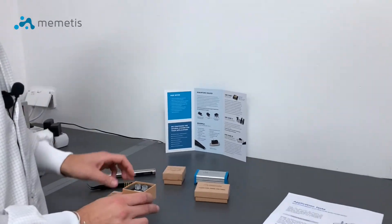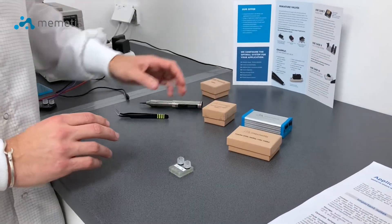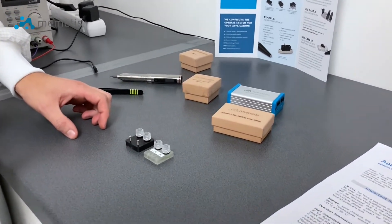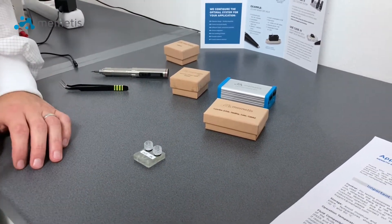First, you will need to unbox the fluidic connector blocks. Depending on your material requirements there is also a 3D printed version available. But now let's focus on the regular one.